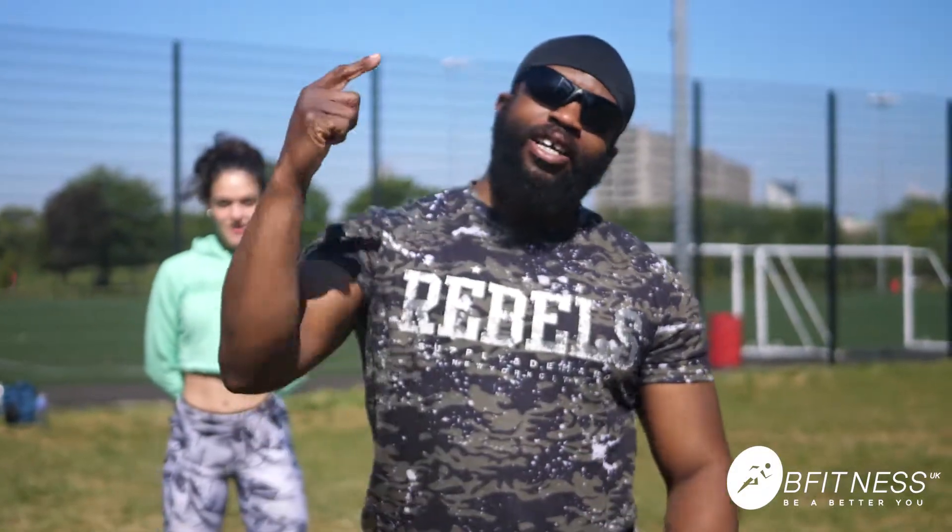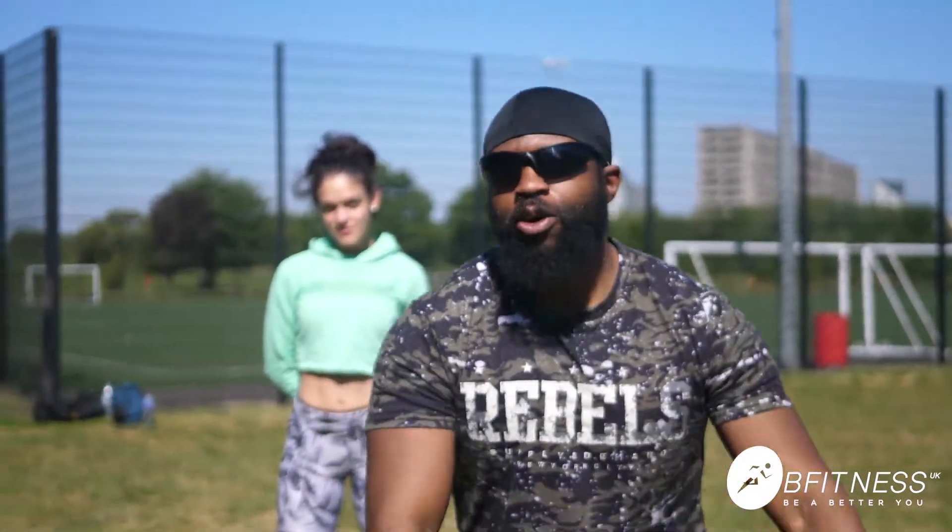All right guys, it's myself, Tris, Slicko, and the beautiful Paola. Hey guys! So we're about to do four core exercises, let's get into it.